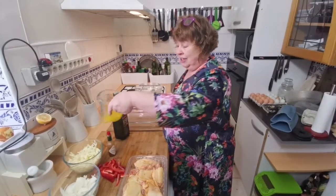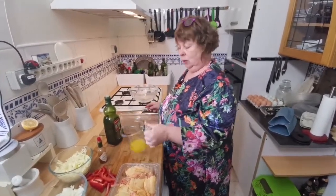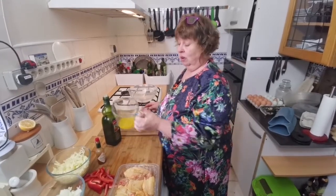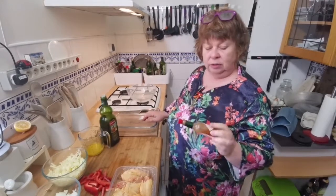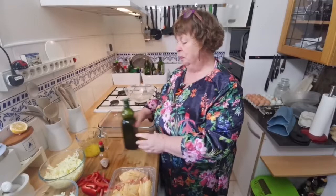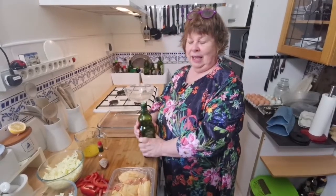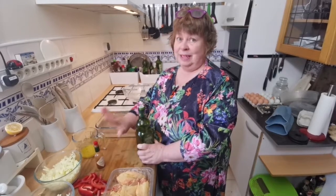I've got the juice of two oranges — they were tiny little oranges — but probably the juice of one orange would be the same. I'm going to use 12 drips in total of Tabasco, which is a really delicious sauce, and this just makes it really good.